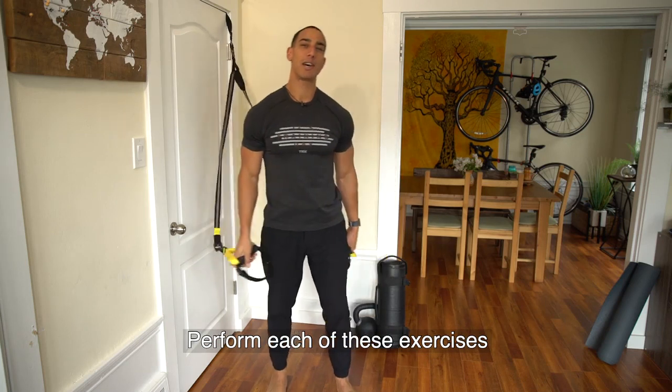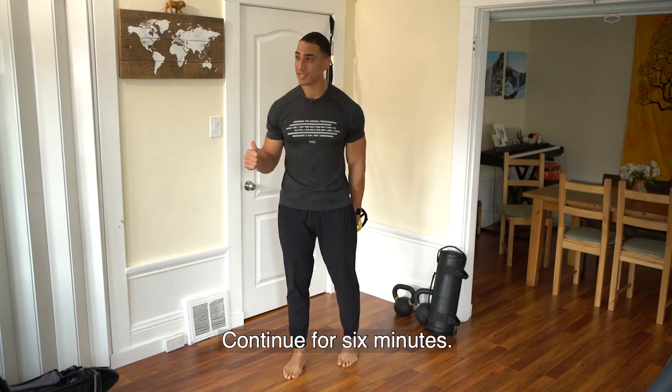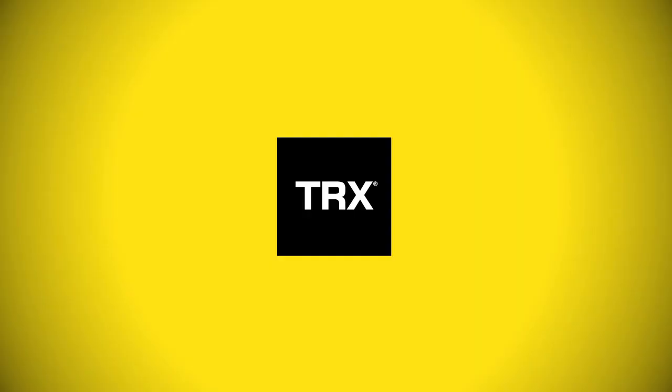Perform each of these exercises for five reps at a time and add one rep after that, continue for six minutes. Let us know how many rounds you get through and check back next week for some more TRX moves of the week.